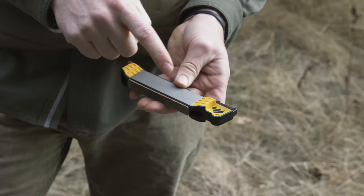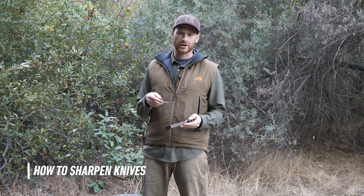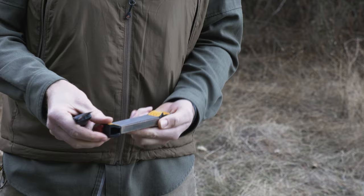The guided field sharpener also has a lanyard hole. Let's jump in and sharpen a few different types of knives. First off we're starting with a basic outdoor bushcraft knife. This knife's already got a decent edge on it, so I'm just going to start on the medium diamond. There are a couple ways to hold the guided field sharpener — there's a thumb grab here to keep your hand completely out of the way, or you can keep all your fingers under the surface for a little better purchase on the sharpener.